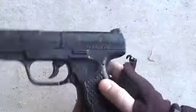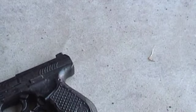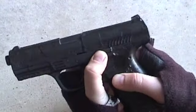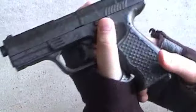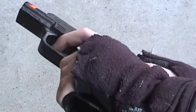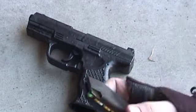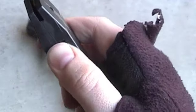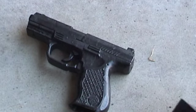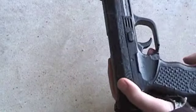Right here is the mag release — boom, body, bing — got your mag. This is the slide release doohickey thing. It doesn't work because it's all glued up from how many times I spray painted it. You can lock it back in place here, and your BBs go in there.